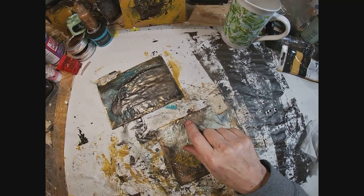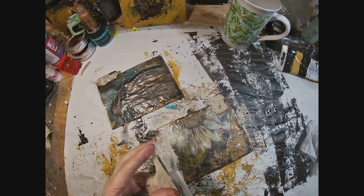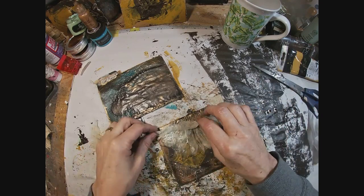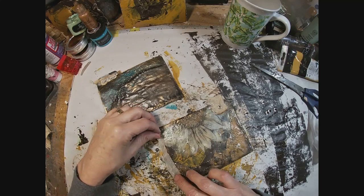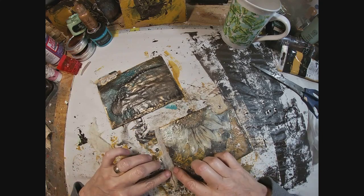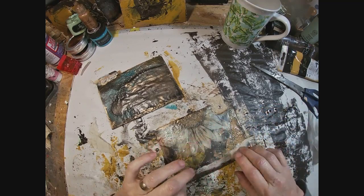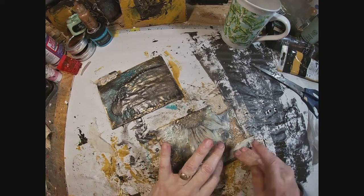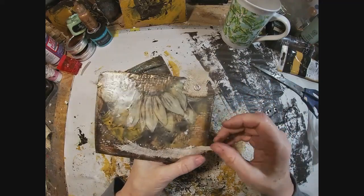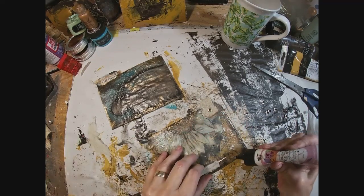I'm just checking to make sure everything is down and trying to decide what else to put on here. I'm thinking a piece of cheesecloth along the bottom. I try it out in different places and decide on going across the bottom. We'll get that glued into place — I'm using some glitter glue to hold it down.